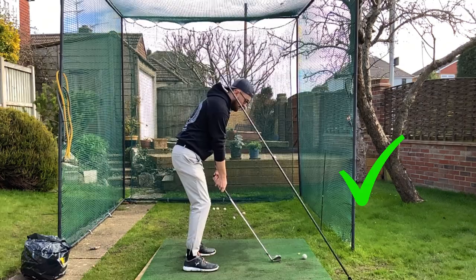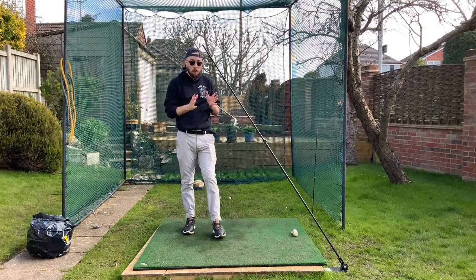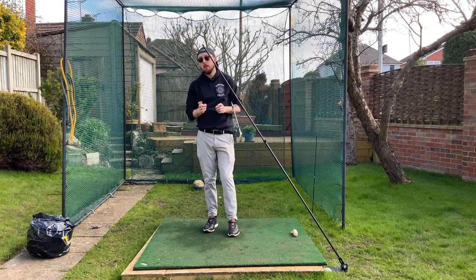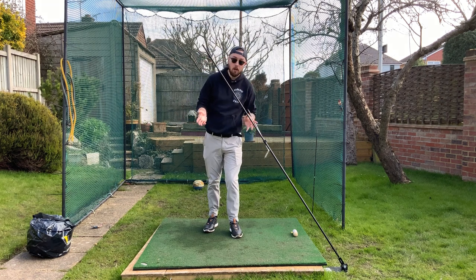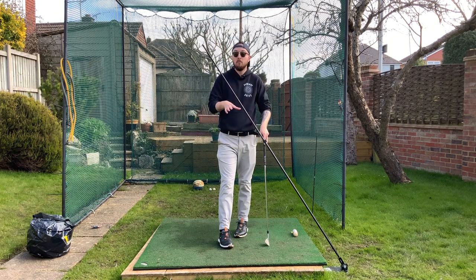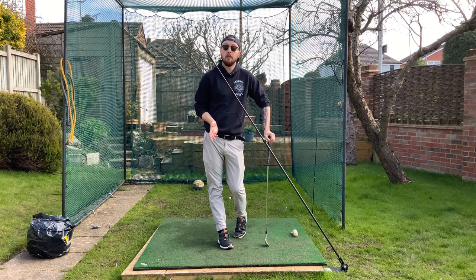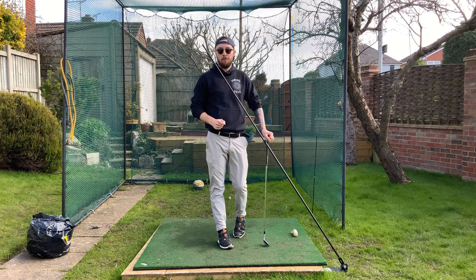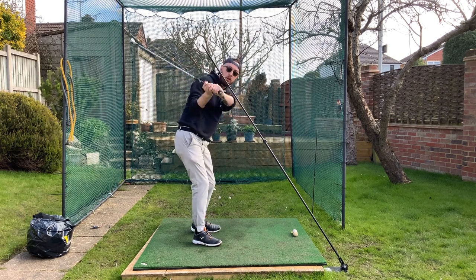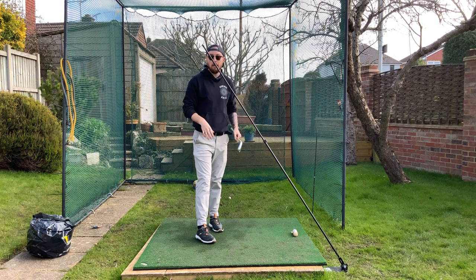Did I try to physically manipulate that shallowing move in the downswing? No. I just let the macro movements create it. Do the macro movements and the micro movements will happen. If you can get that good depth at the top — hands back — and that good separation, you're going to have no problem dropping that club in the slot. Don't try to do it directly. Try to do the big movements and it will happen.